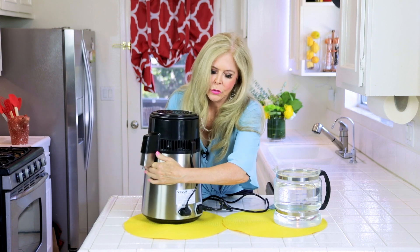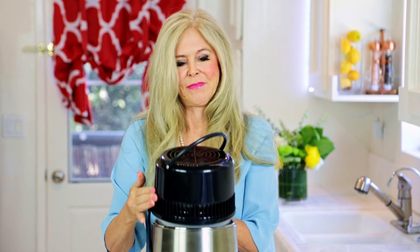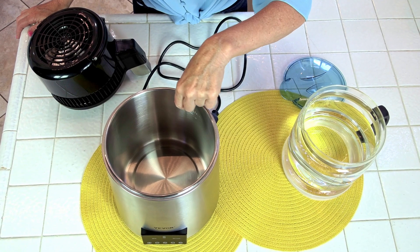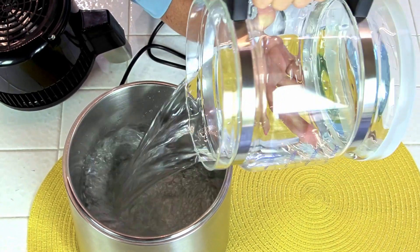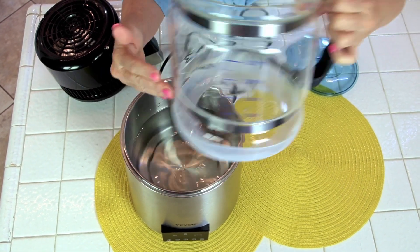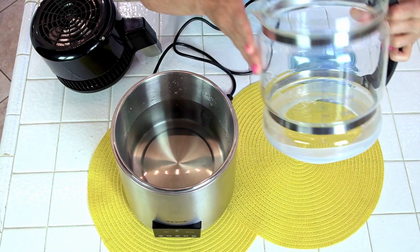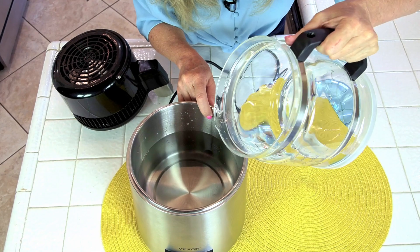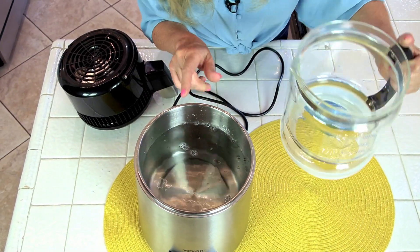First, unplug the unit from the back if it's plugged in, because you're going to need to open it — you twist it off. There's a handle at the top that helps. It has a line to indicate the maximum amount of water, so make sure you know where that is as you pour. When your water distills, the volume decreases, so I'm adding extra water to reach the maximum line and get a full load.